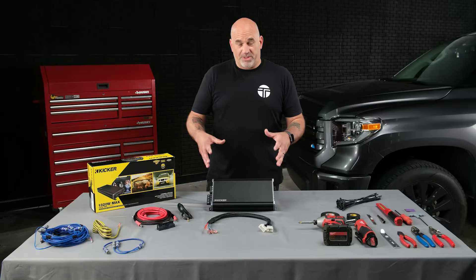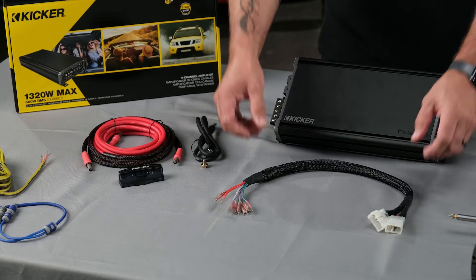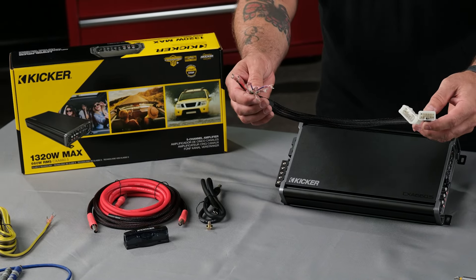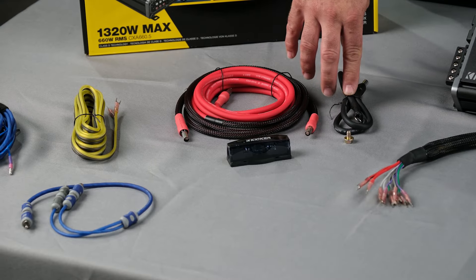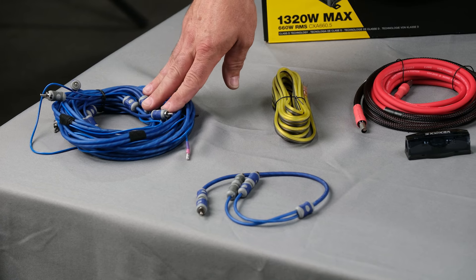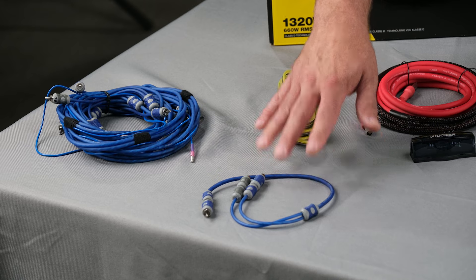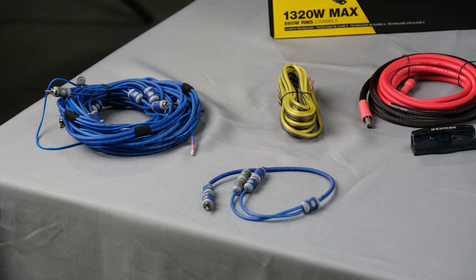In our bundle, you'll receive the Kicker 660.5 5-channel amplifier and our Trail Grid Pro exclusive JBL amplifier bypass, already pre-terminated for you. You will also receive all the necessary installation materials — power and ground wire pre-terminated, speaker wire for an aftermarket subwoofer, six-channel RCAs with remote wire, and an RCA wire adapter in case your aftermarket radio has only one RCA pre-out for the subwoofer.